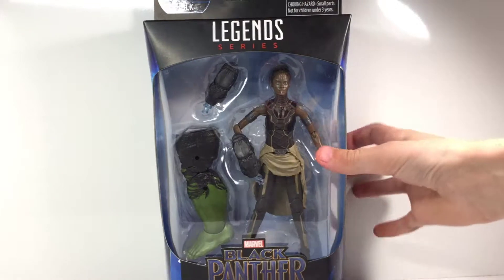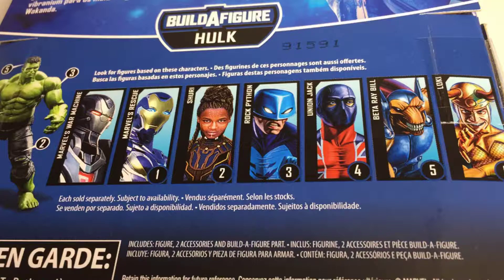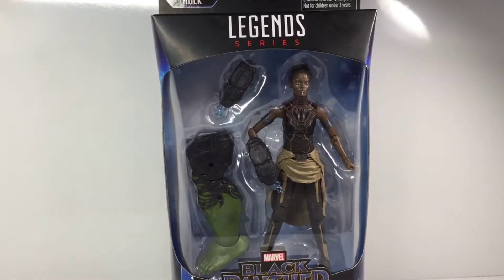There's a nice Black Panther logo right there, and a nice image of Shuri on the side looking pretty sweet. On the back, there are the other figures from this wave, a nice image of Shuri, and a read-up on Shuri — go ahead and pause it if you want to read it. There's a nice Black Panther image right at the top. Alright, let's crack this thing open.